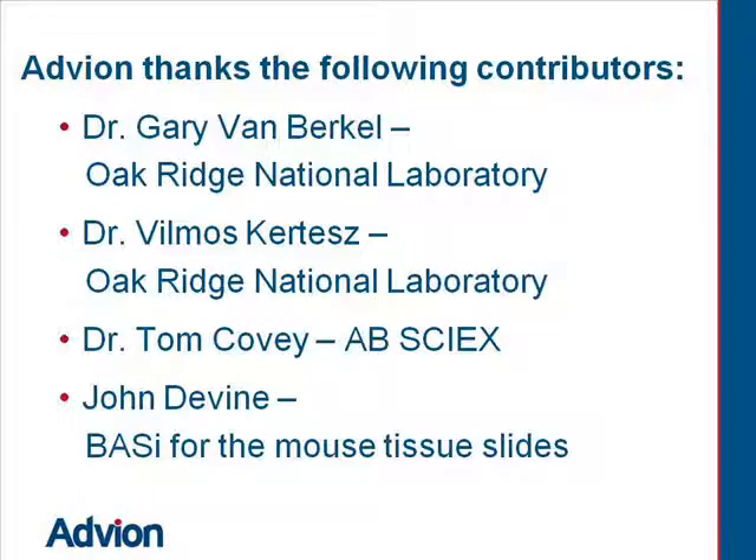Advion thanks the following contributors: Dr. Gary Van Berkel from Oak Ridge National Laboratory, Dr. Vilmos Kertesz from Oak Ridge National Laboratory, Dr. Tom Covey from AB Sciex, and John Devine from BASI for the mouse tissue slides.